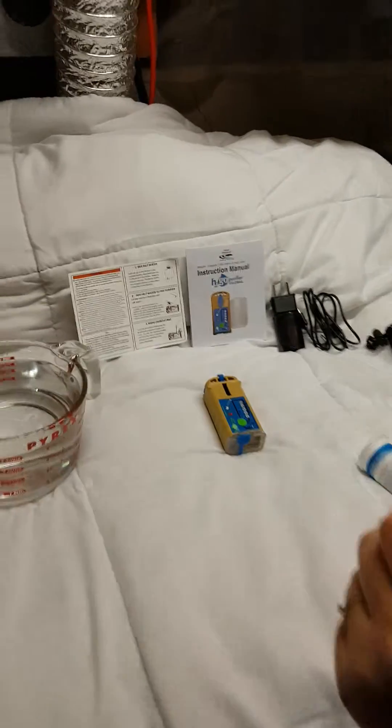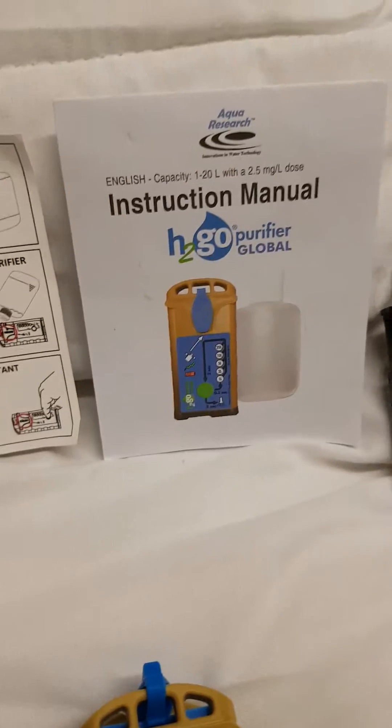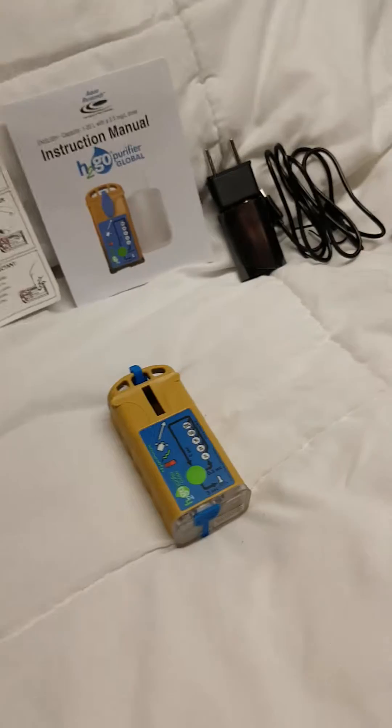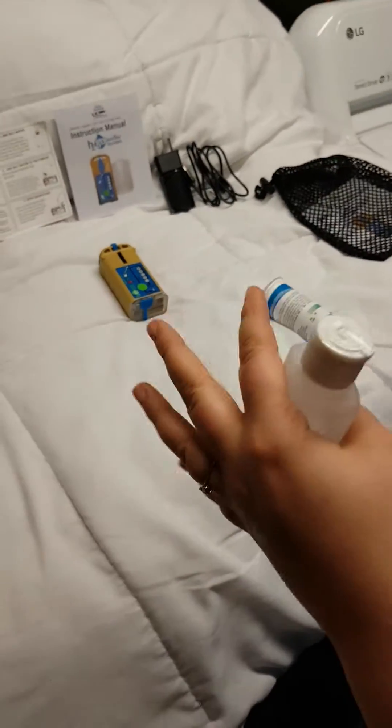Today we are testing out the H2Go water purifier. It is a universal water purifier that purifies pretty much any water of anything — protozoa, bacteria, even some infections.